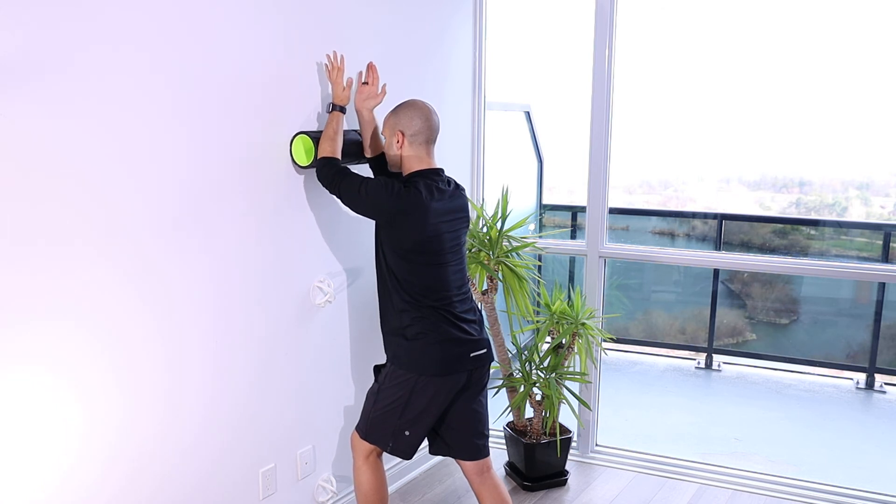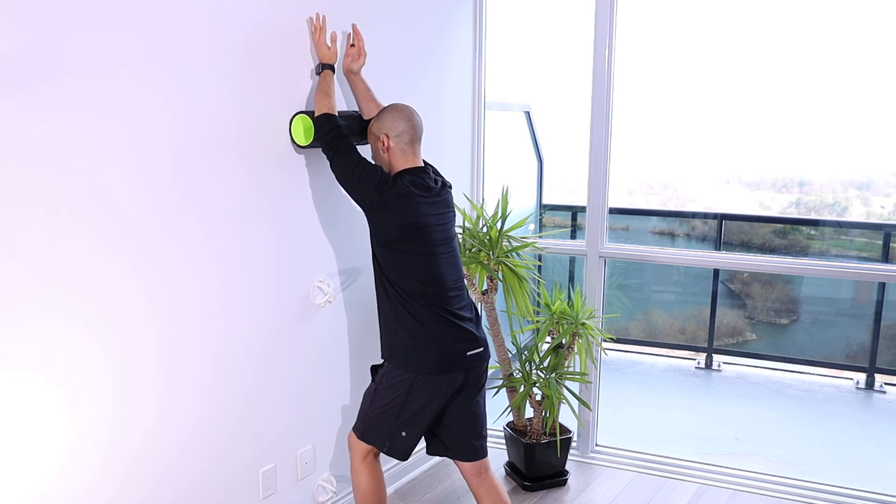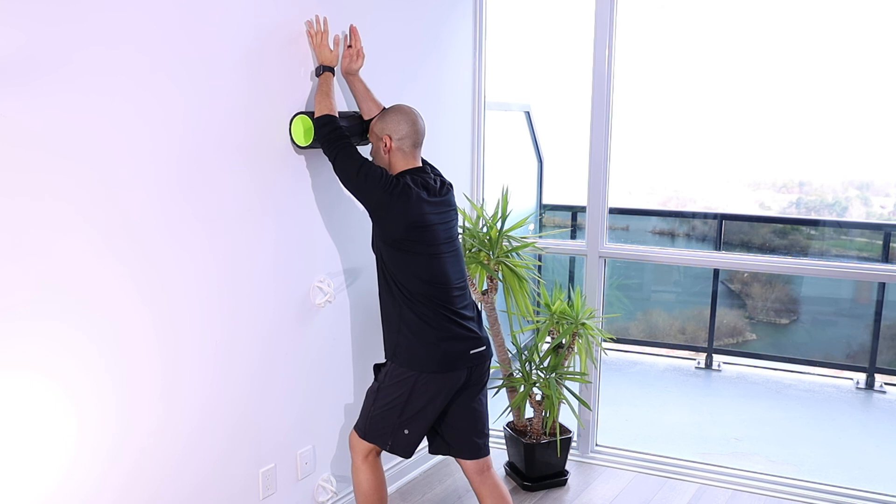Breathing in as I come up, driving my elbows in, punching those shoulder blades forward and away around my rib cage. Breathing out to get max contraction here. Keeping my torso in a nice neutral position again, making sure that's all checked in.